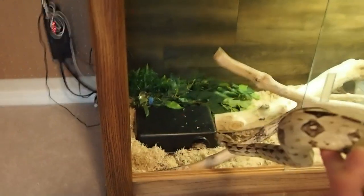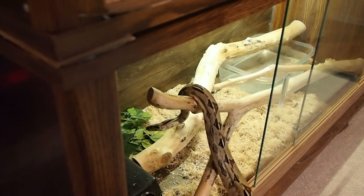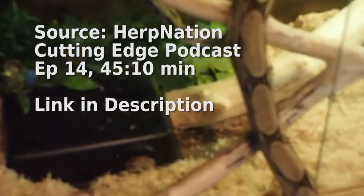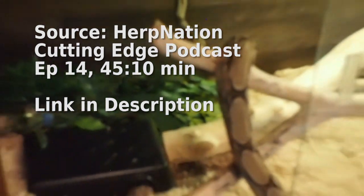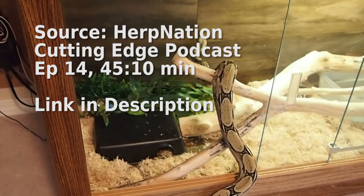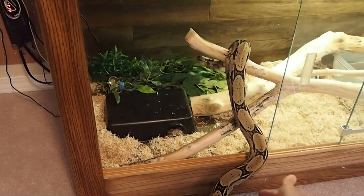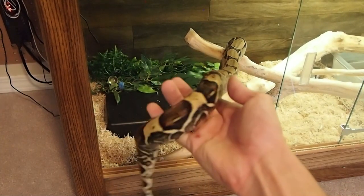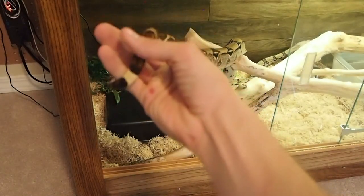There is some evidence suggesting what I'm talking about has science behind it. I've heard of zoos that had trouble getting snakes to breed, and they only started breeding once they actually stopped cleaning the cages as much. They would leave some sheds or even some feces in the enclosure, and that actually made the snakes feel more comfortable. Over-cleaning meant the animals were perpetually in what they'd perceive as a new environment, which was stress-inducing. So if I don't have to change everything, I'm not going to.